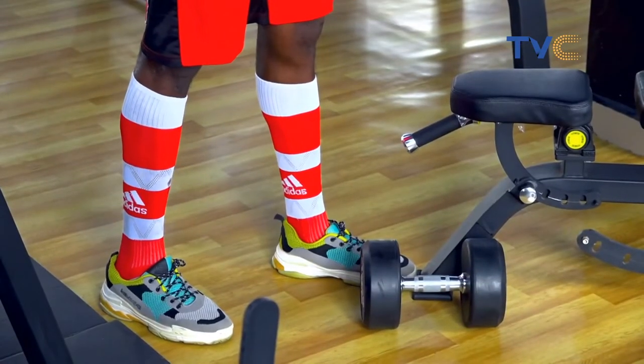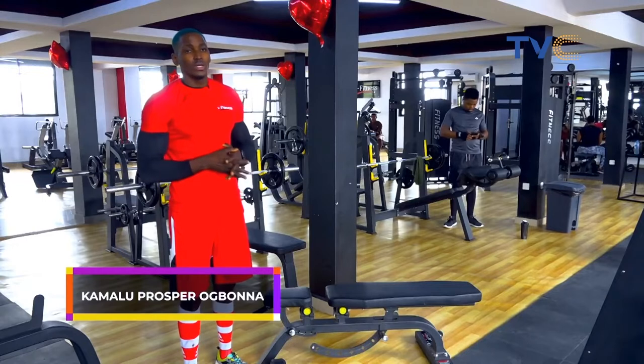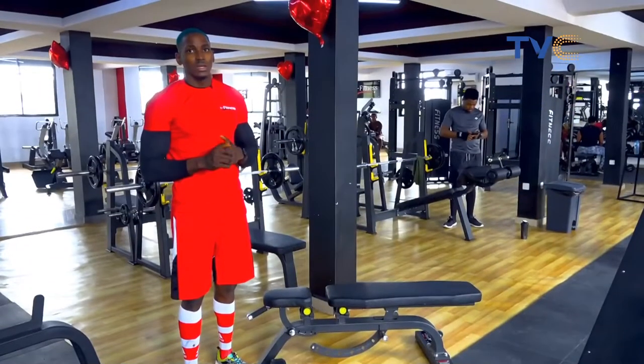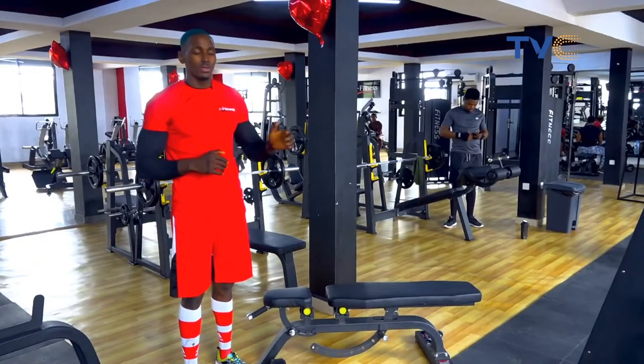This is your single arm dumbbell row. The main reason for doing this is to isolate both hands and to isolate the two sections of the back — that's your right side and your left side.